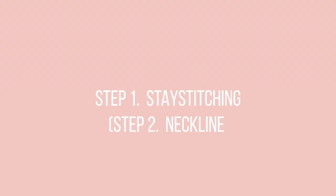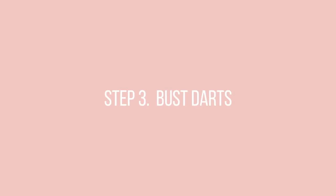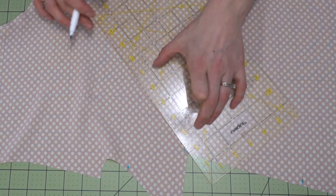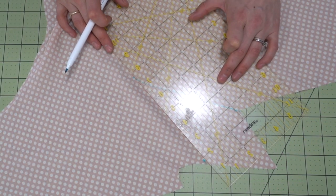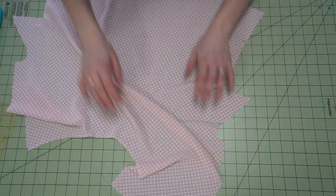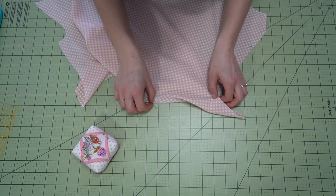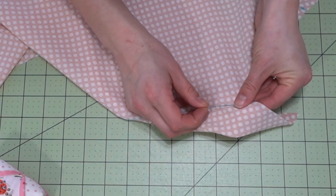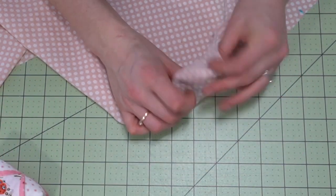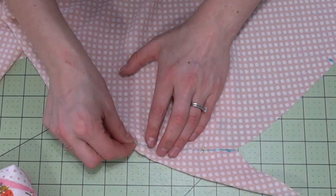We're going to start with step one, stay stitching, and step two, the neckline. I'm doing the scoop neck so I'll stay stitch both the front and back neck edges. Next is step three, the bust darts. First, transfer those pattern markings using a quilting ruler and a water-soluble marker to trace out the dart legs on the wrong side of your fabric. Then place your fabric right sides together, pin the tip of the dart so it goes straight, and match up the two sides of the dart leg with pins pointing toward the fabric edge, starting at the bottom of the dart.